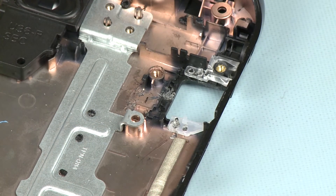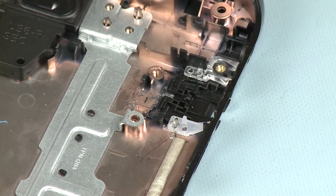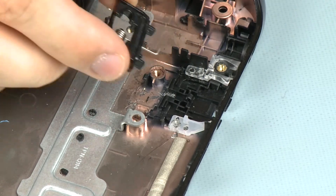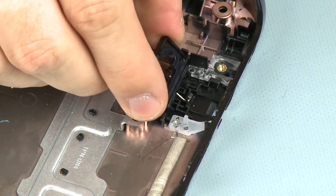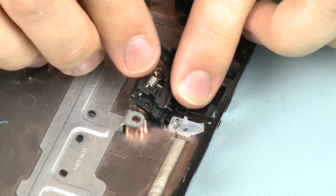Replacement. Place the RJ45 cover into its cradle on the base enclosure. Place the spring into the retention tab on the RJ45 cover and place the RJ45 cap onto its alignment pins.